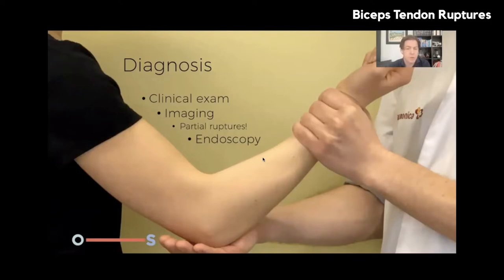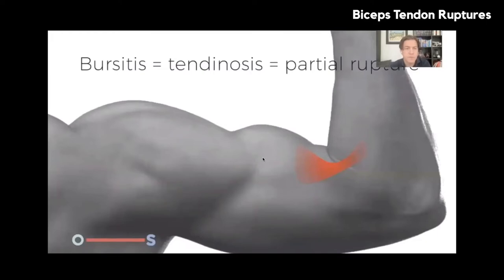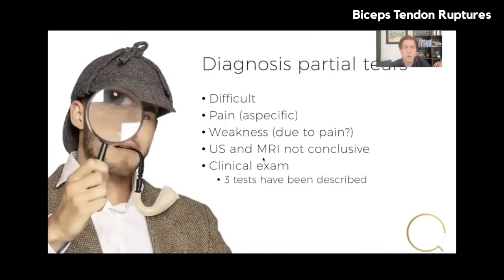Complete ruptures are often not very painful — they can actually be pain-free, especially in patients who have abused substances that decrease the strength of the biceps tendon insertion. The diagnosis is clinical; clinical exam is the most important part, both for complete and partial ruptures. Imaging is more important for partial ruptures and less so for complete ones. Bursitis, tendinosis, and partial rupture are part of a spectrum of pathology, and the distinction matters for treatment. Diagnosis of a partial tear is quite difficult: pain and weakness are non-specific, and ultrasound and MRI are often not conclusive.